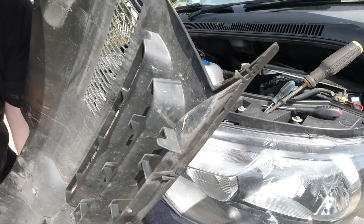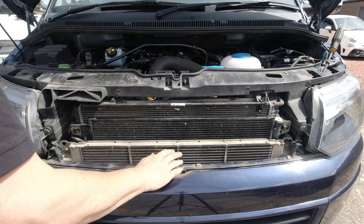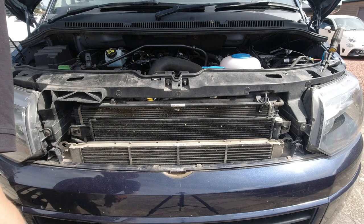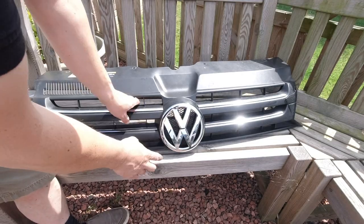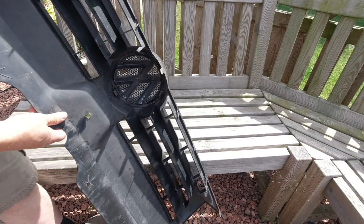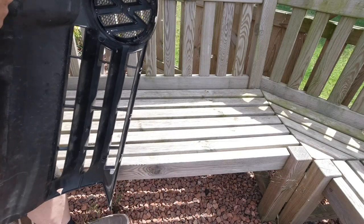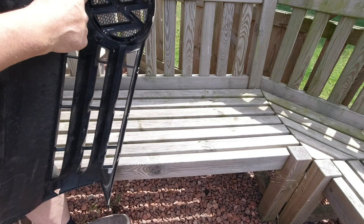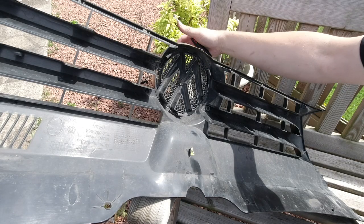That exposes a nice view of three radiators up front. People like me who are getting a new grille will not be getting a new badge because these are expensive, so I need to rescue this one. If you just flip it over, however it's removed from the grille, there are one, two, three clips holding it in place.